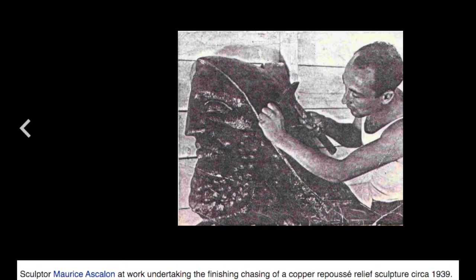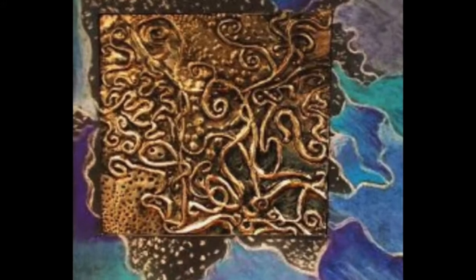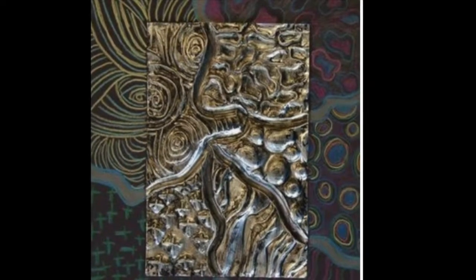Sculptors would use hammers and chisels to make the relief sculpture of the repoussé. These next examples are done by students — look at the details in the repoussé.